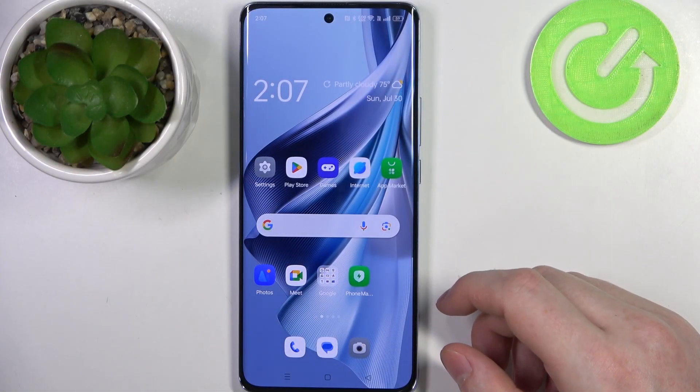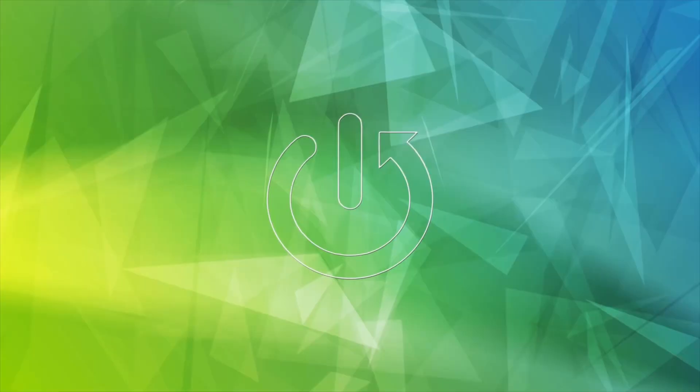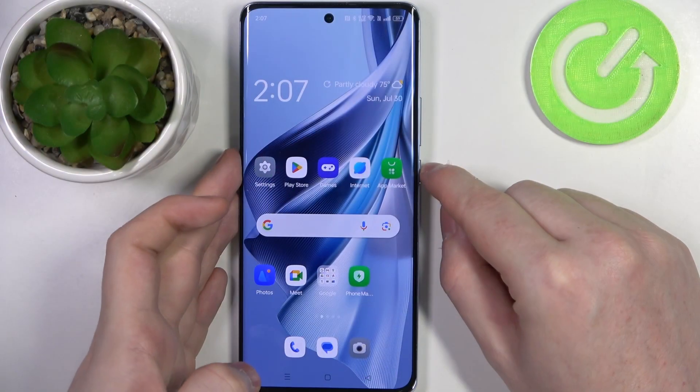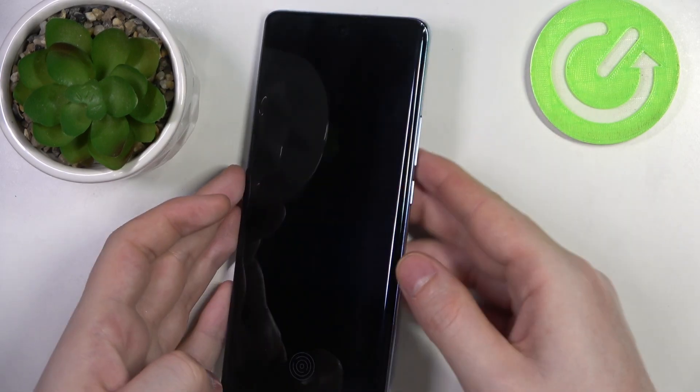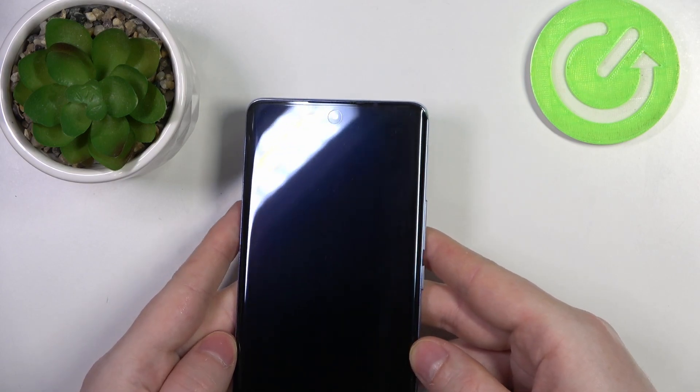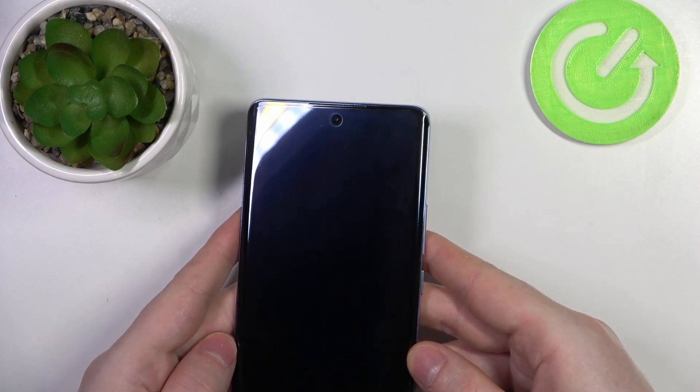Hello, in this video we're gonna check if there's a built-in LED lamp notifications on OPPO Reno10. To do this we'll need to lock this device, then look on top of the screen for any signs of a LED lamp. There's a camera in the middle but no LED lamp notifications on this device.